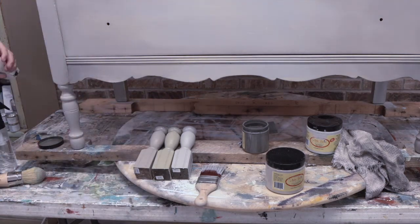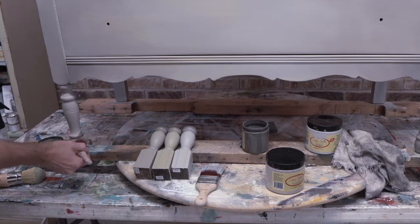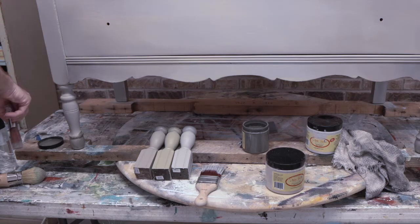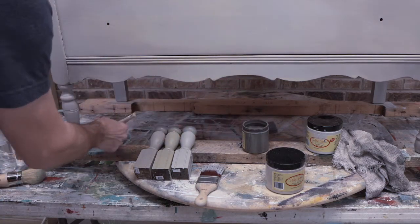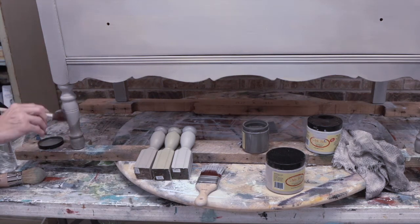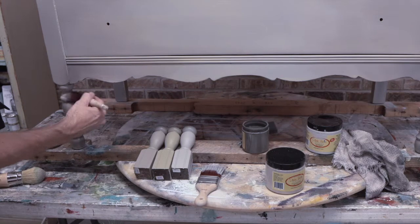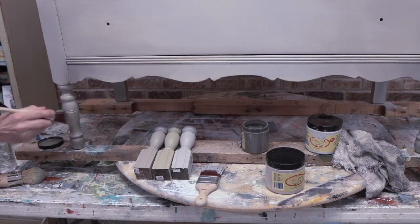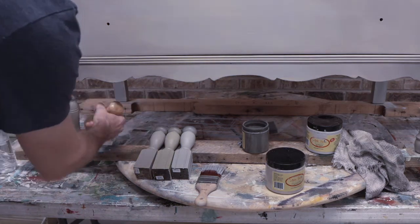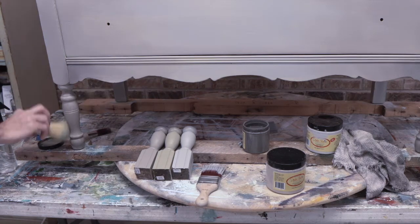We're going to mist the whole leg — I think 'leg' would be the correct term — and this is what we did over there. I don't know how far up into the piece I'm going to take the Gravel Road, but it's been a good color so far. I just don't want it too dry-brushed here, which is why I'm using the misting bottle quite a bit. If you have to mist it some more, feather it, soften it — this is how we get that look. Call it whatever you want: cottage, French...